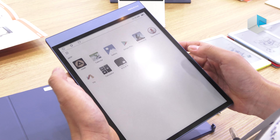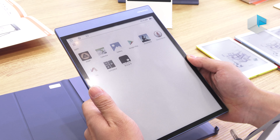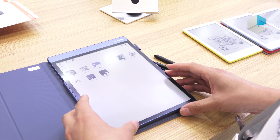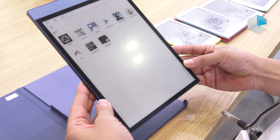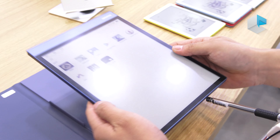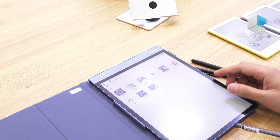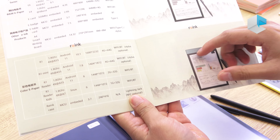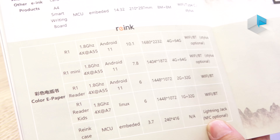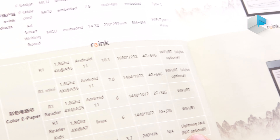You can also install many applications through Google Play. We also launched a new 7.8-inch product — same design as this one but smaller. It uses the same quad-core processor with the RK3566 chip. This one is the i-mini — for those who need a smaller device. We will launch it in the second half of this year.